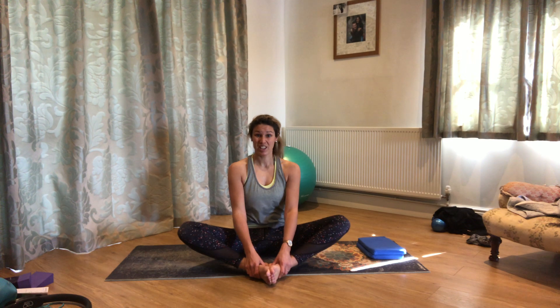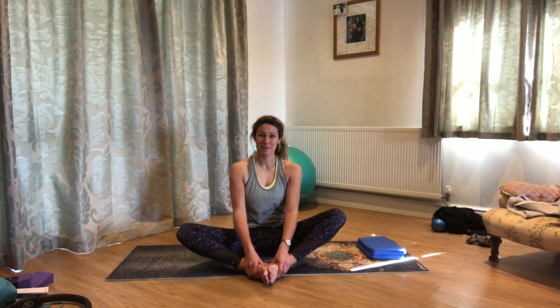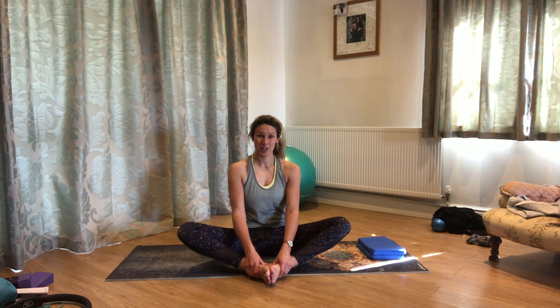Gently release back to the middle. Bring the soles of the feet together, take the knees down towards the mat, and just grow tall again. As you breathe in and as you breathe out, just let those shoulders relax. If this is a difficult position for you, you can also pop your hands behind you to help you sit up tall — just see where you can get most comfortable. You can see I'm not really that bendy, sadly, but it's a lot better than it used to be. So just work with what you've got and see if you can improve on it a little bit.